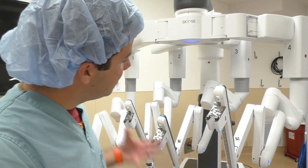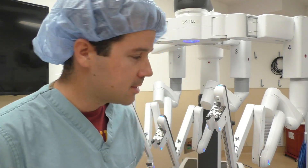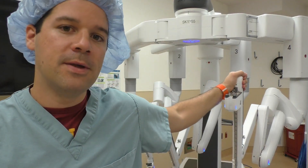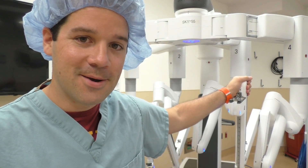Hey guys, welcome back to another Surgical Tech Tips. We are still here with the robot, and today we're going to be talking about draping the robotic arms — everything about these arms: how to control them, how to dock them. Let's get going.